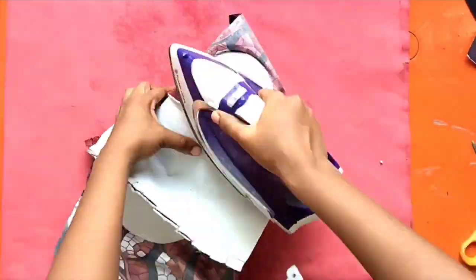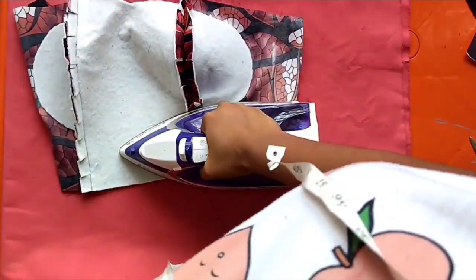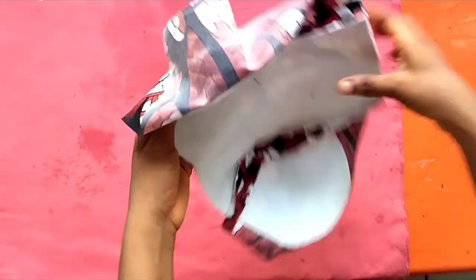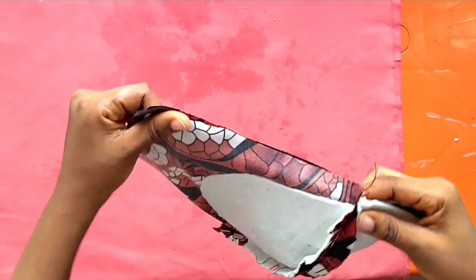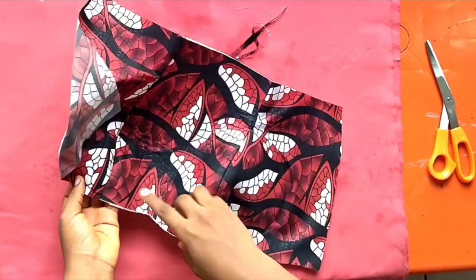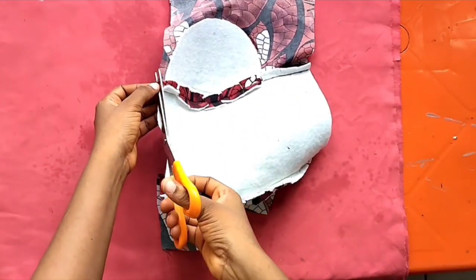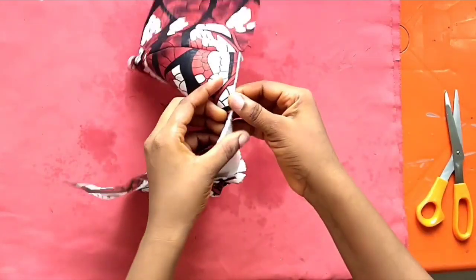Give it a very good press with the iron. This will determine how your cup actually comes out, so as much as you can, give it a very good press. When you are done, you might notice excess fabric — especially since I did not add extra. Remember when we were cutting I said you can go ahead and add extra inches to your front; if I had done that I won't have to cut off as I am doing now.